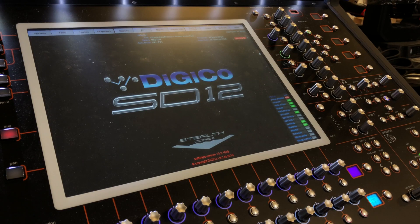The MicroStream SD can connect to any SD range Digico console — the SD5, SD7, SD8, SD9, SD10, SD11, and here we have the SD12.